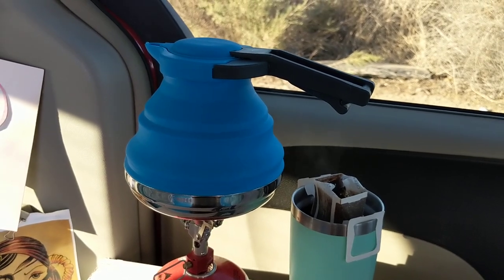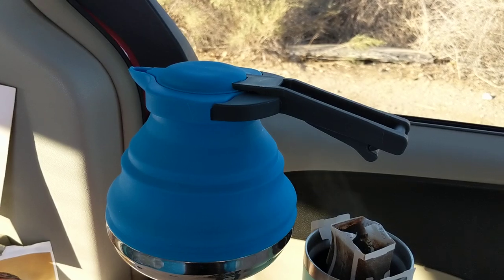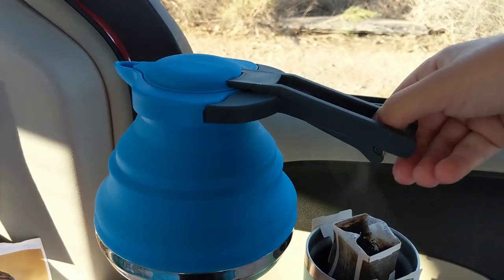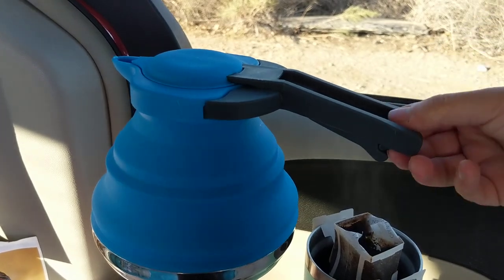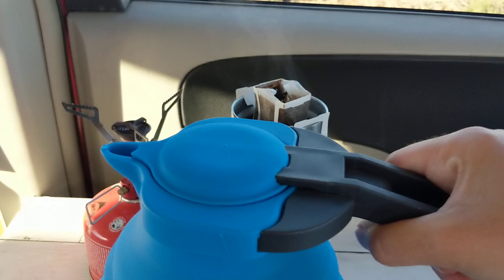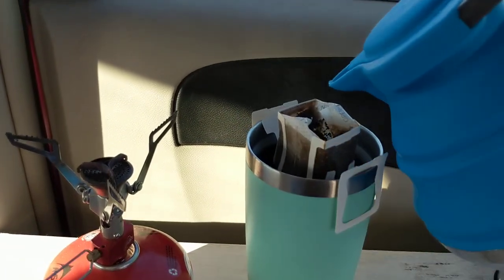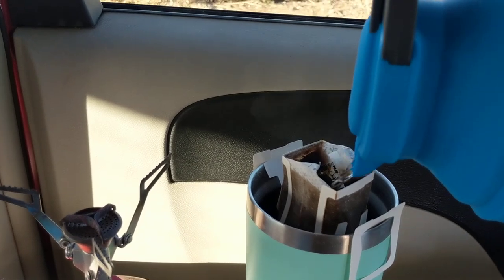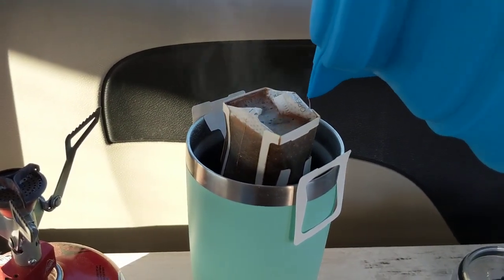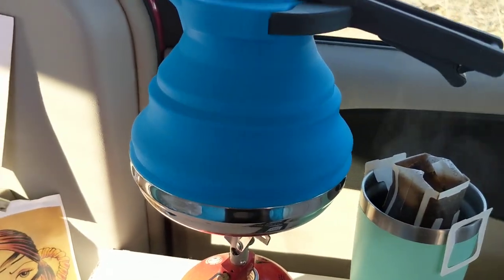But it's a much safer alternative to the pot that I was using. At first the handle was kind of a pain, but the way that it's designed is ultimately for safety and comfort. So I'm making my Kuju coffee because that's what I make for my camping coffee and this little kettle just makes it really easy to pour over.